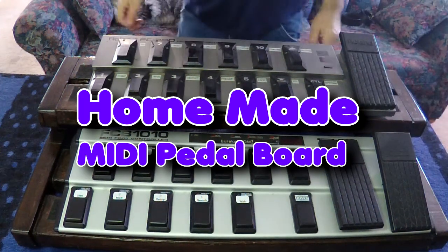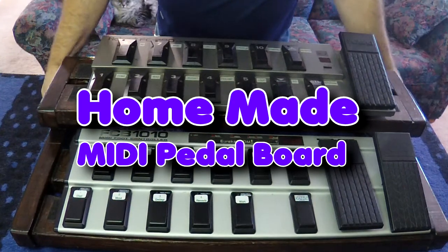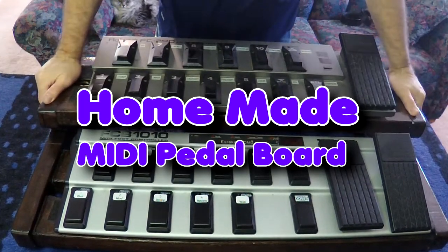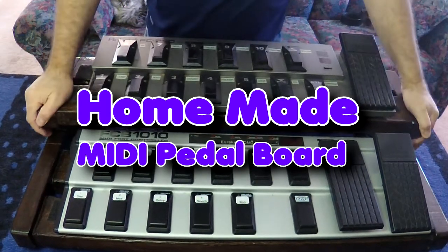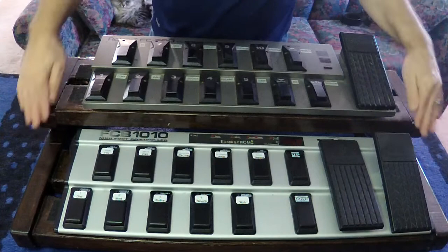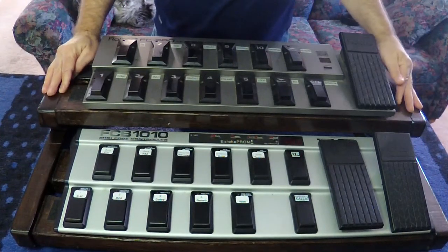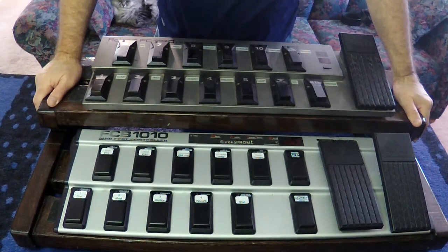Hey, gospel guitarist here. This video is about building your own studio equipment and studio furniture. Specifically, what I have here is my homemade two-level MIDI pedal board, which I built out of 2x6 and 2x4 wood.